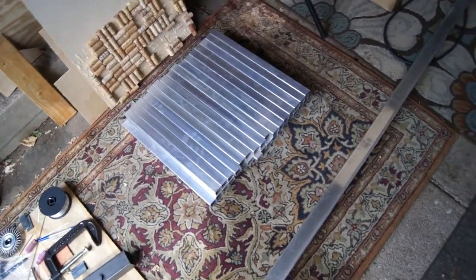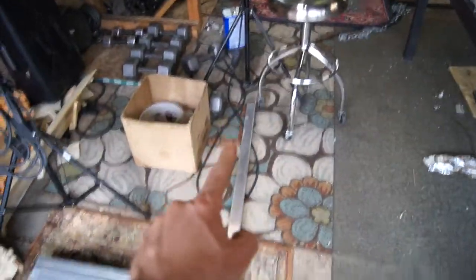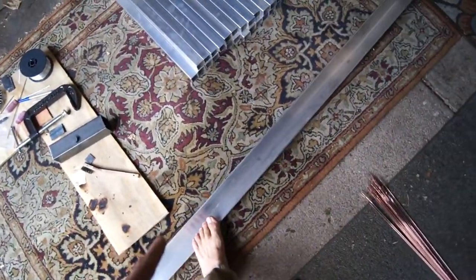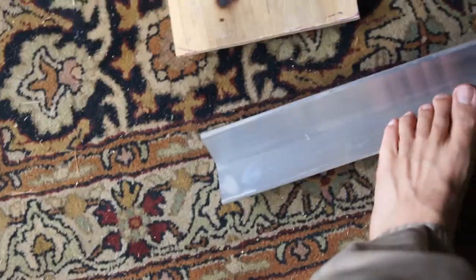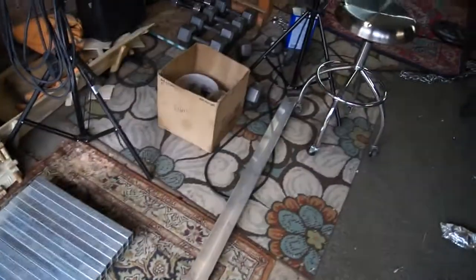Alright guys, I wanted to show you really quick what I got. This right here is a piece of angle — it's a V. I got it for clamping stuff together and it'll act as a heat sink.